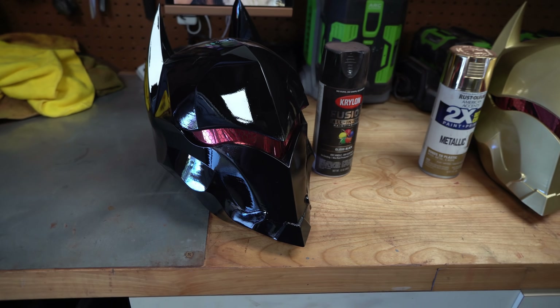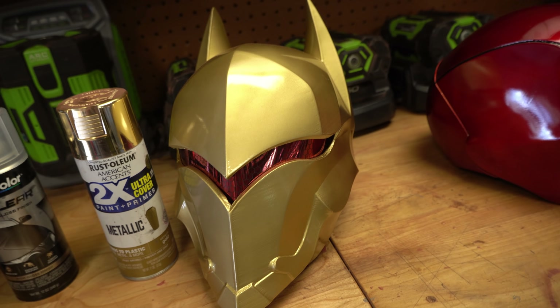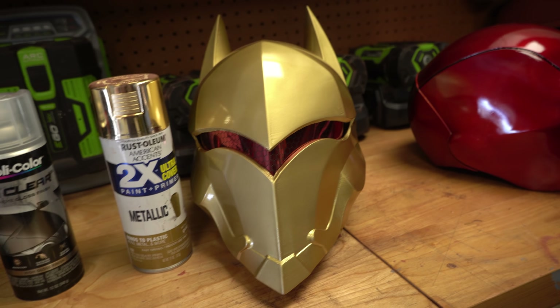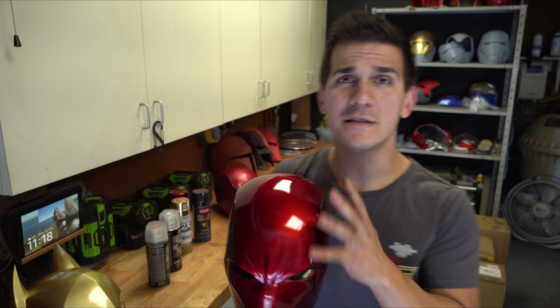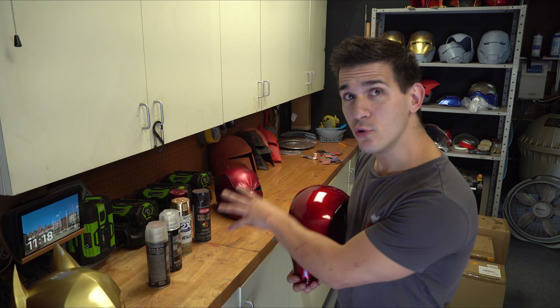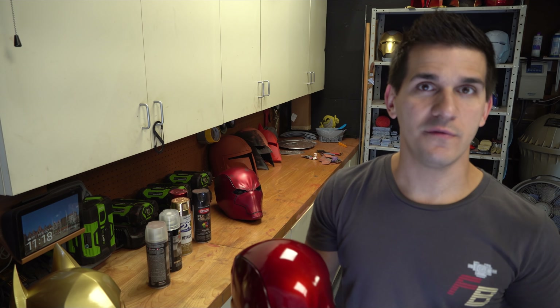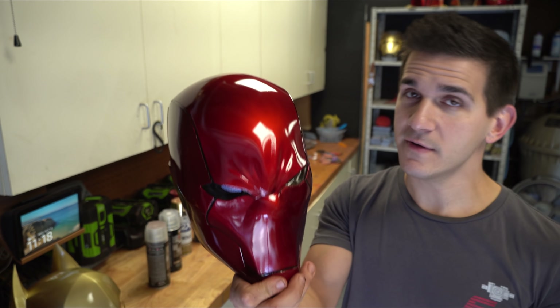This is the gloss-coated hellbat with the 1K clear coat, and then I went and made a special gold version using standard Rust-Oleum metallic gold and the 1K clear coat. Let's talk about clear coats — this is a really big point when doing projects like this. Everybody wants that really nice shiny clear coat, but again it's all about that prep work. Yes, it is going to be dependent on what clear coat you actually get, but if the surface underneath isn't nice and smooth, you're not going to get a nice shiny finished surface.